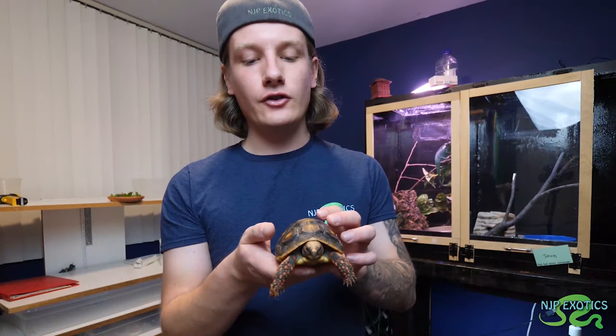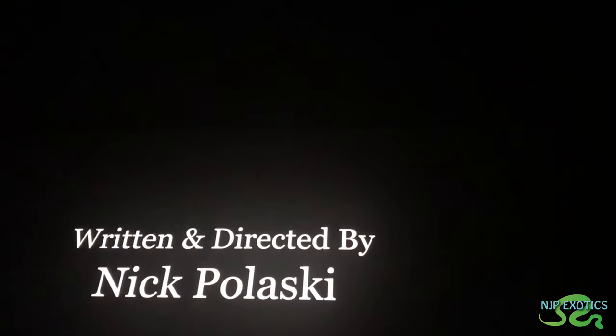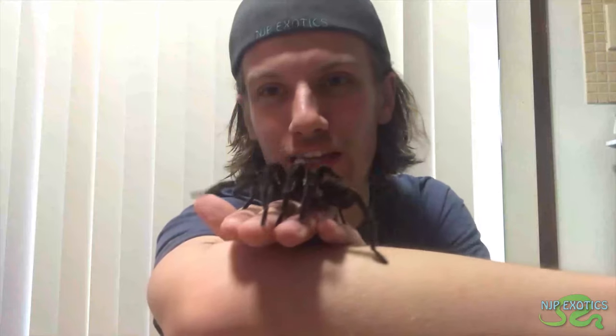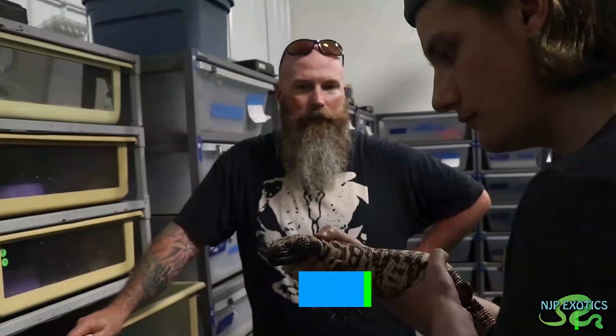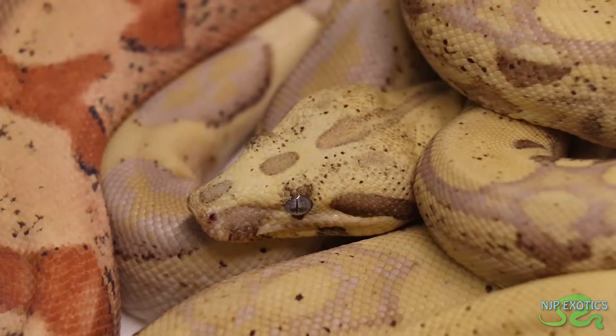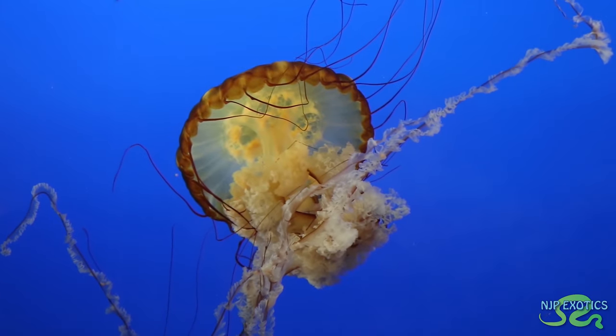My name is Nick Pulaski. Growing up, I have always had a passion for wildlife. And with that passion, along with my passion of filmmaking, I get taken on some amazing adventures creating wildlife content, getting up close with a variety of incredible animals. So come follow along as I pursue my goals of educating, inspiring, exploring, and conserving wildlife, all while having fun and seeing the beauty in our natural world.